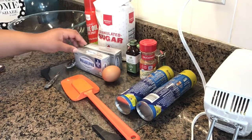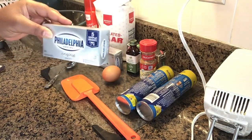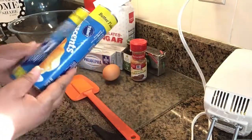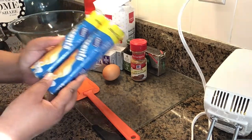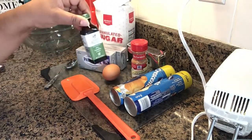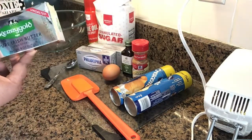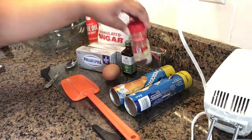The ingredients you're going to need are two 8-ounce packages of Philadelphia cream cheese, one egg, two packages of Crescent Rolls — I chose Pillsbury Dough, but of course you can always use a different brand — one and a half teaspoons of vanilla extract, a little bit of butter to sprinkle on, and two teaspoons of cinnamon.